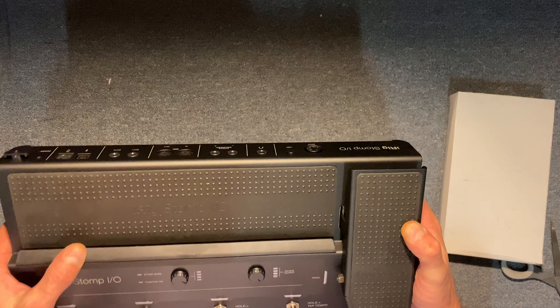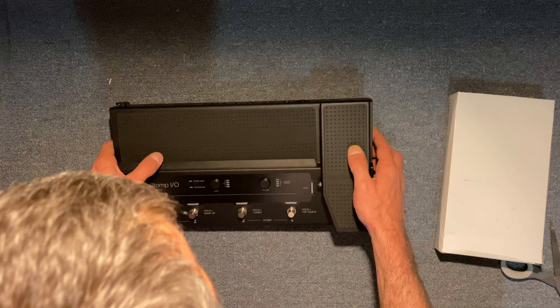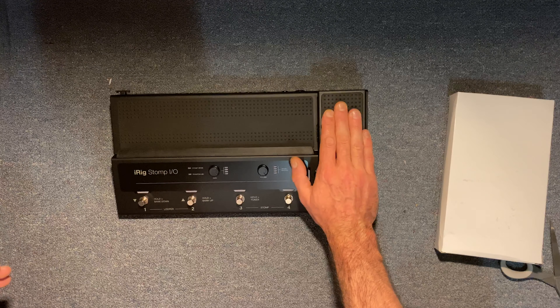Nice, I don't notice any scratches or anything on it. I'm always looking for that kind of stuff to make sure I'm not getting some used product — that's what I was really worried about. But it actually seems like it has good tension to it.